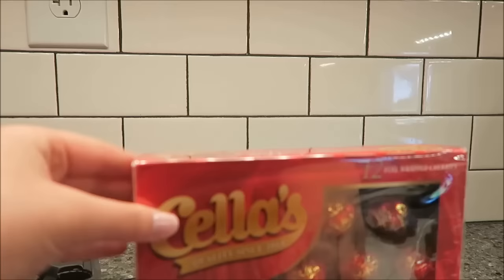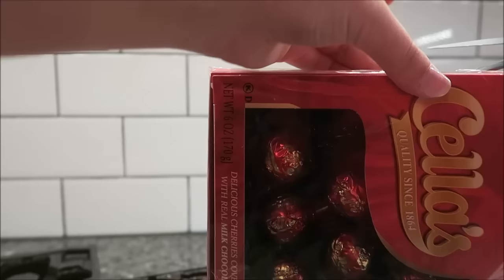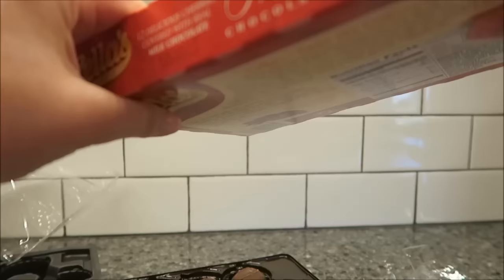Lastly, you have the Cella's. They were $2.74 at Walmart. Let's see how many calories they are. Three pieces for 160 calories. I was going to say they're smaller, but they're not — they're actually the same size.